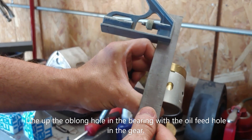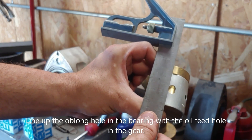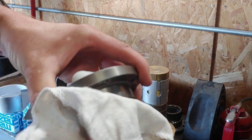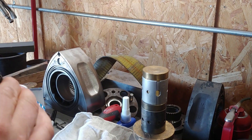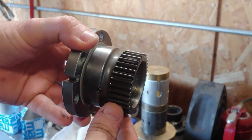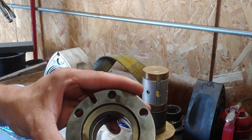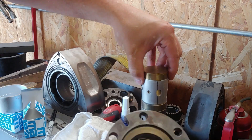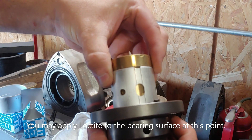What you can use to line those two up is a felt-tip pen, marker, or pencil. It's a good idea to take a clean rag and wipe out your gear or rotor before you push the bearing in. It would also be a good time to check your teeth — and on this one they're just fine. You have your oil feed hole here — take those two notches, line them up, and let's go press it in.